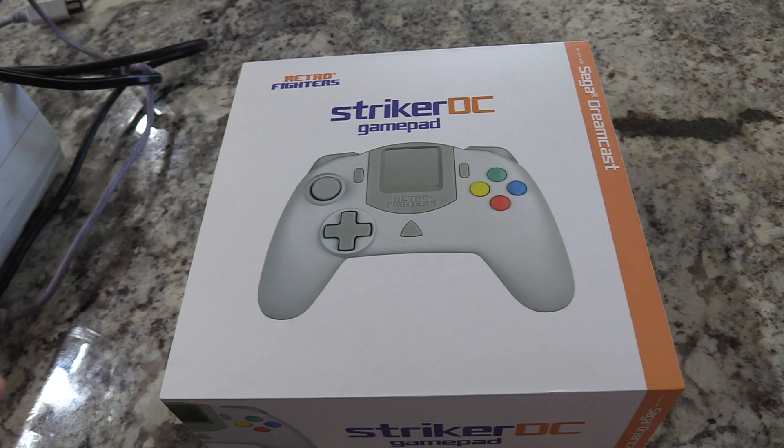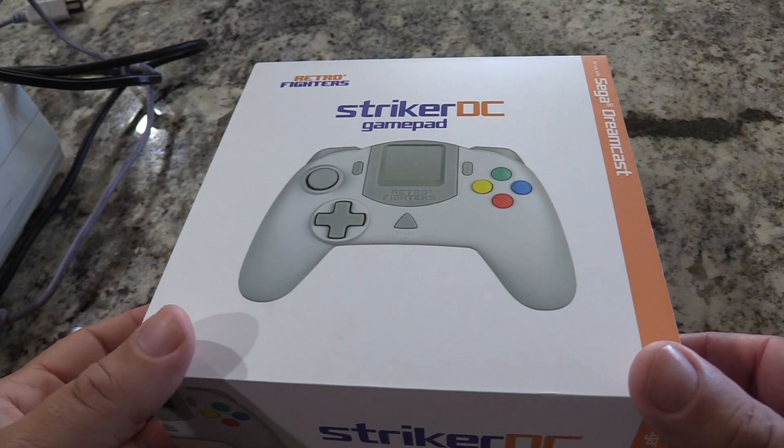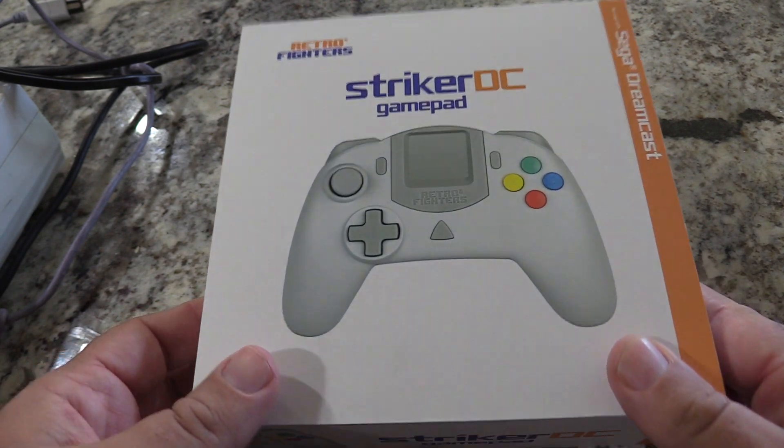Let's do an unboxing of this controller to show you what's included. This is available at RetroFighters.com — you can buy it through them directly, which is the least expensive way. It's about $49.99 US dollars through the website. On Amazon and eBay, it's like $60. I know that's a little steep for controllers — you can get a used Dreamcast controller for about $20 — however, this is good quality, and RetroFighters is very involved in the retro community.